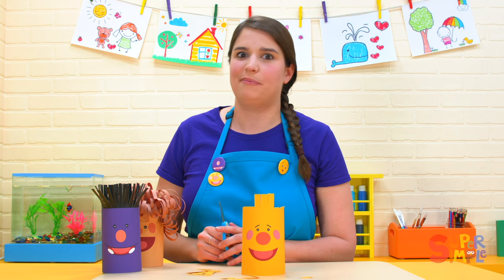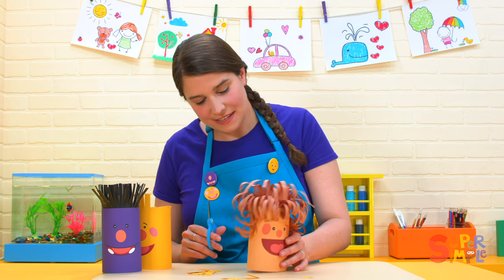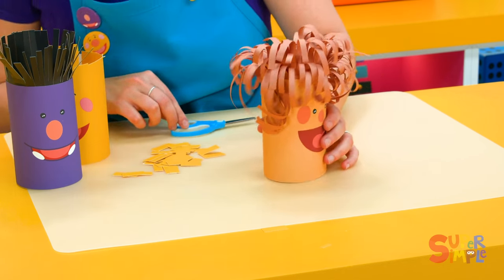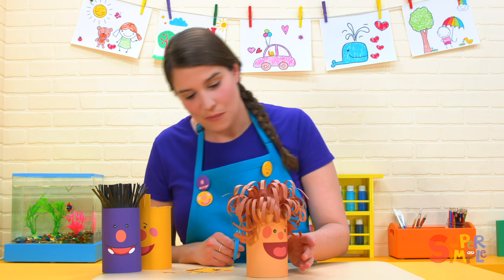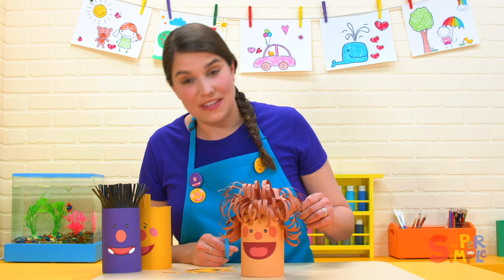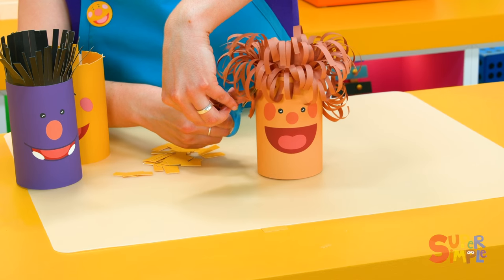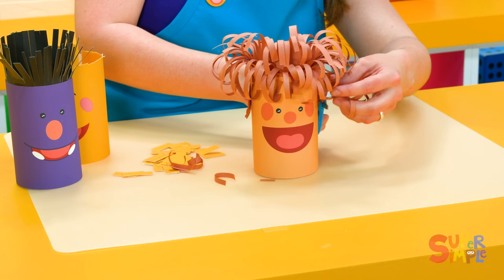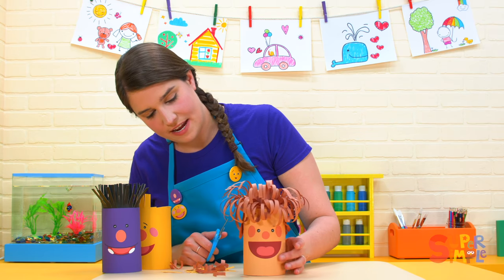Let's try Ben. Ben has really curly hair. Look at this — Ben looks like a rock and roll star. We're going to have to cut Ben's hair a bunch. Where to begin? Let's start here on the side. We'll trim these long hairs. Trim, trim, trim. And on the other side. When you cut hair on one side, you want to make the other side even, unless you're going for a different kind of hairstyle.